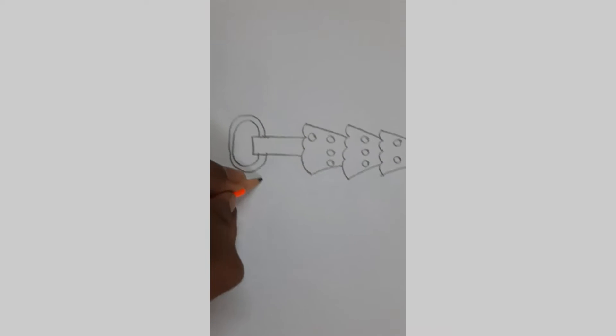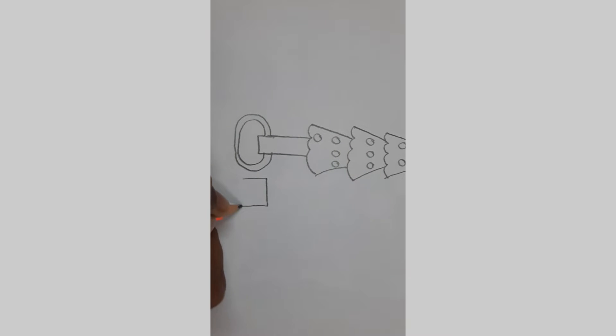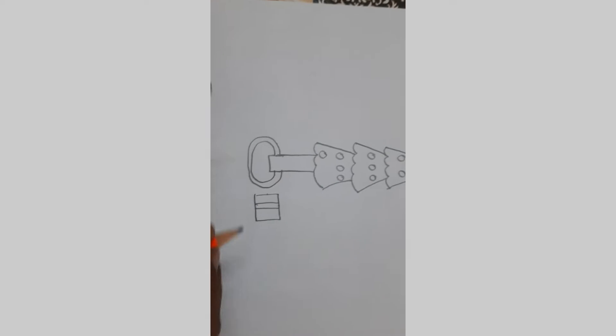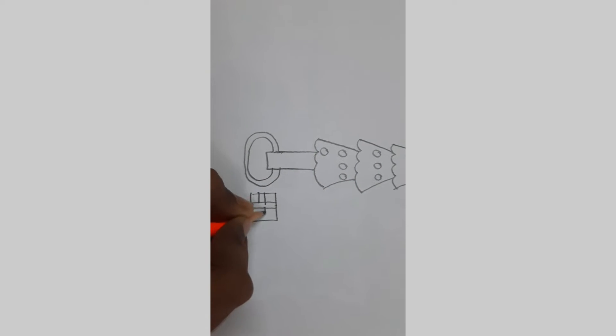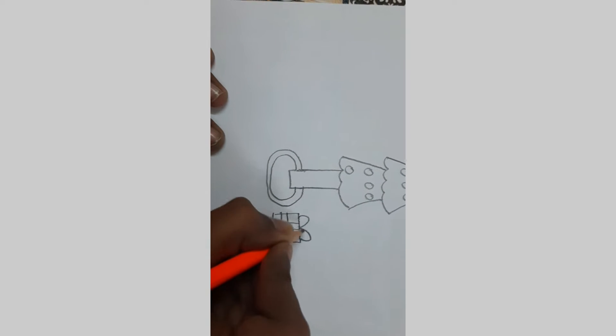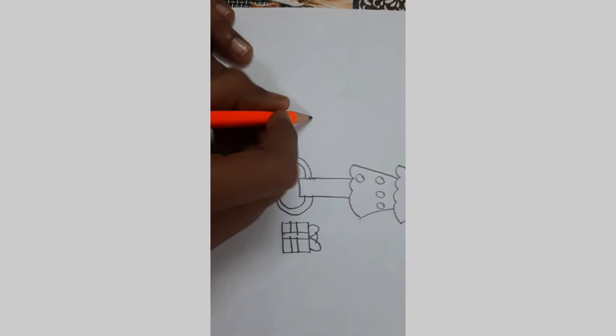From here I'm going to draw a square with horizontal and vertical lines. And I'm going to add two curves here. Let's do the same thing.